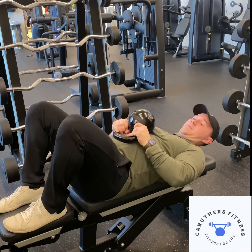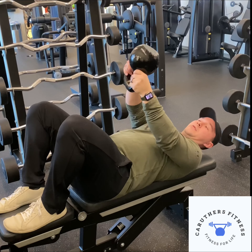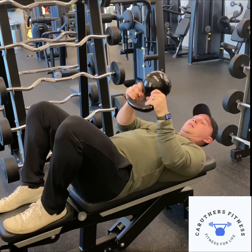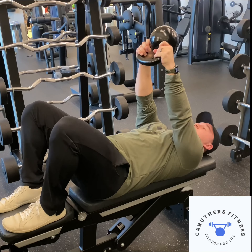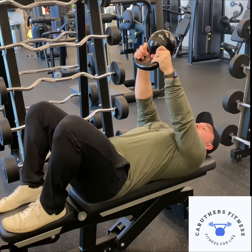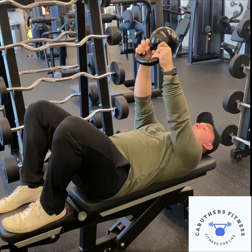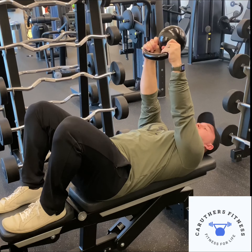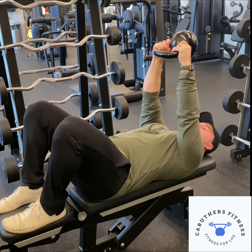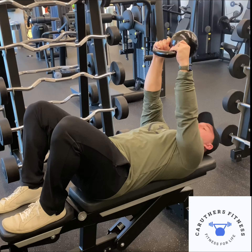Grab your kettlebell in a bottoms-up position — grab it by the horns like this and then raise it straight up in the air. Get your ribs pushed down, keep the core engaged, and then we're going to pull the kettlebell apart. I'm going to actively try and pull the kettlebell apart — that's going to get your lats engaged.